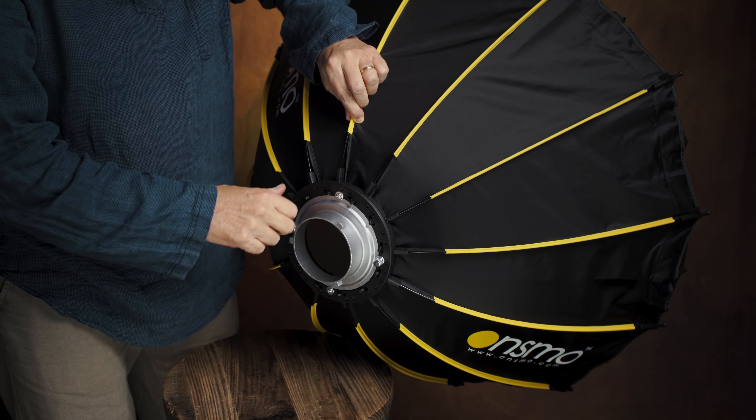Let me show you the 85. The 85 cm comes exactly the same way with the stays all in. You just have to put in the diffusers and that's it. I've already done that with this one — I put the diffusers in and also added the grid or egg crate. So let's pretend you get to the field, you're ready to shoot, and you've got an impatient model or client. You've got all this lighting gear to set up and you don't want to spend 15 minutes putting together a big light modifier.